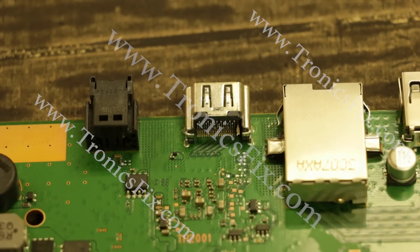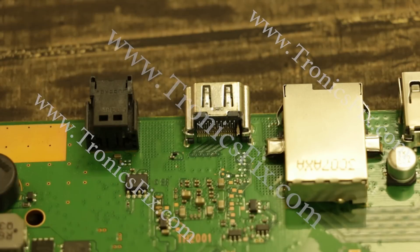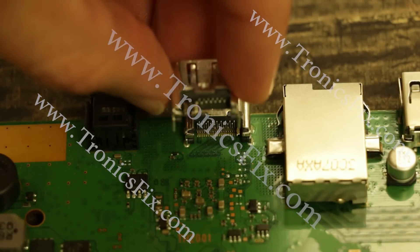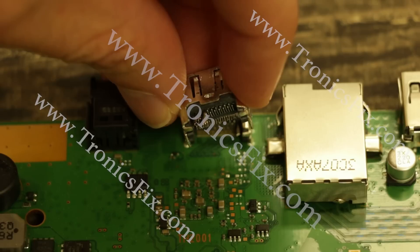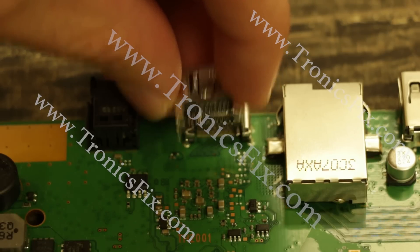This is our number one repair here at Kronix Fix. We get them all the time and we see stuff like these pins pushed out. I'll show you another one right here — as you can see this one has even more pins that have been pushed out in the back. This is also a fairly common problem with these and this shows it very well.